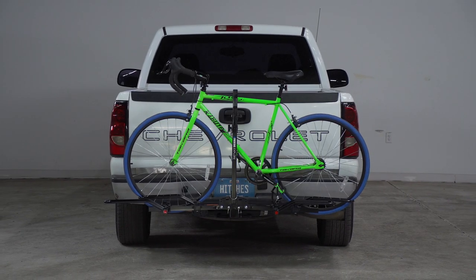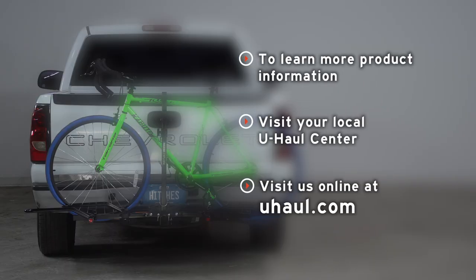If you have any questions about this rack or would like to take a look at one, you can visit your closest U-Haul center or visit us online at UHaul.com. Thank you.